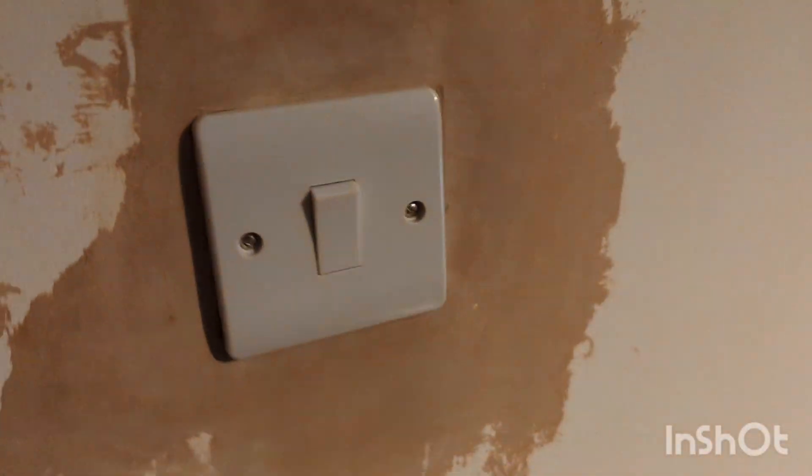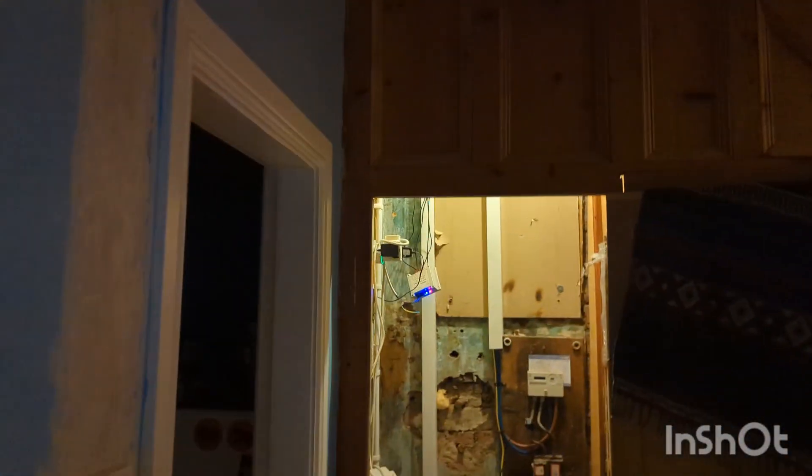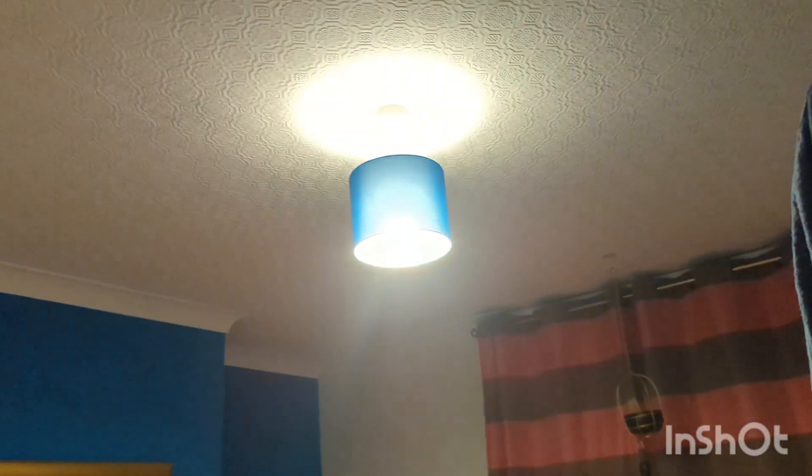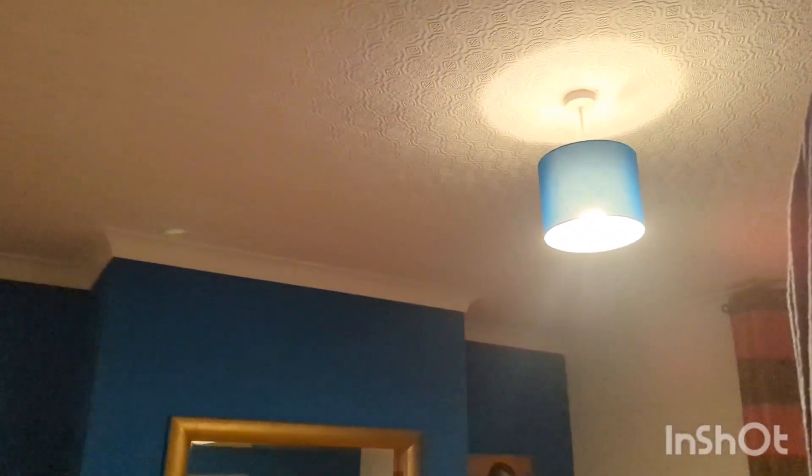It takes a little bit longer this time, but this allows for a case where someone has changed the light bulb, or Home Assistant is working but has sort of crashed or anything like that. This will allow the light switch to still work as a dumb light switch.